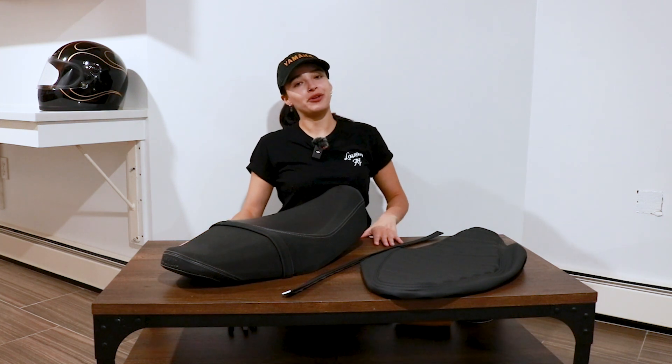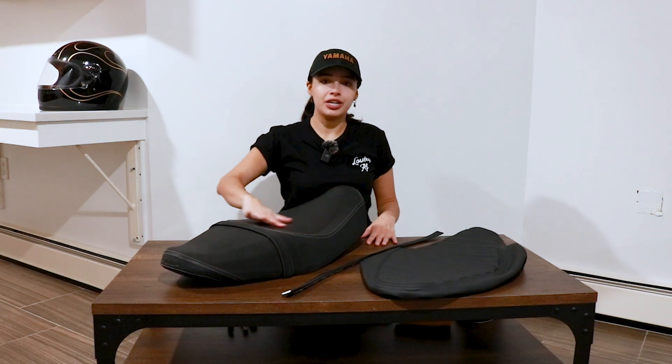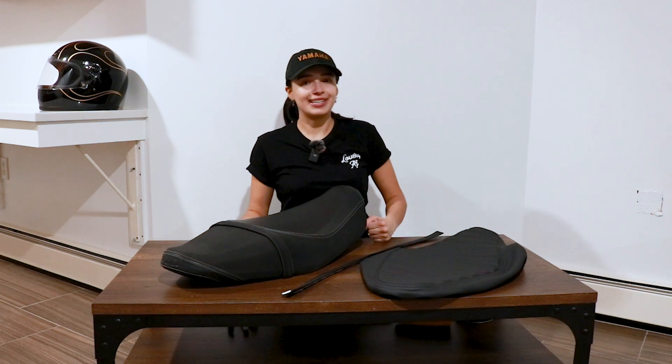Hi guys, welcome to my YouTube channel. In today's video I'm going to attempt to reshape my motorcycle seat — fingers crossed, let's see how it goes. Let's get into it.